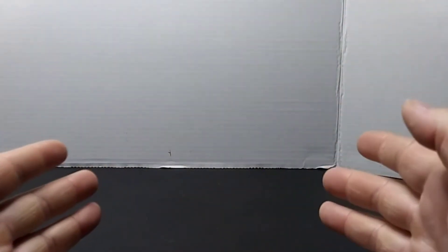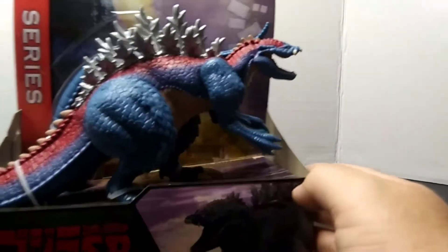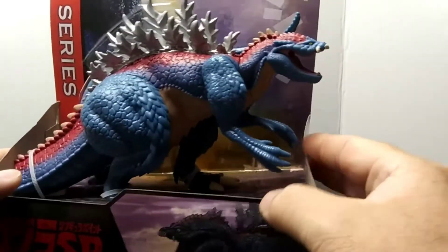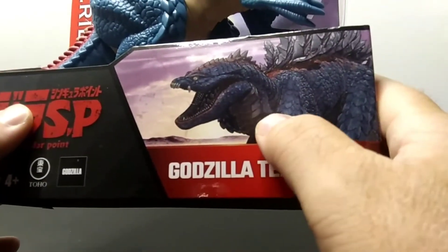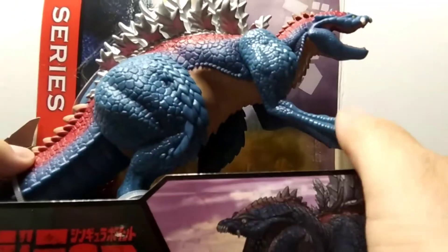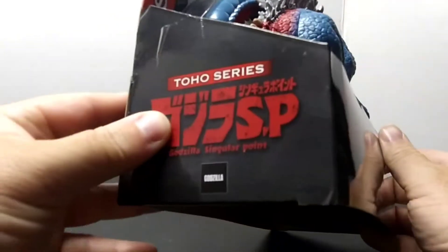Welcome back to the channel. In today's video I am going to be reviewing my first Godzilla Singular Point figure, and that is Godzilla Terrestrius from Playmates. The cover looks great, especially this awesome picture of Terrestrius — hopefully I am saying the name right. It looks awesome with the coloring, but we'll get into that when we get to the color.